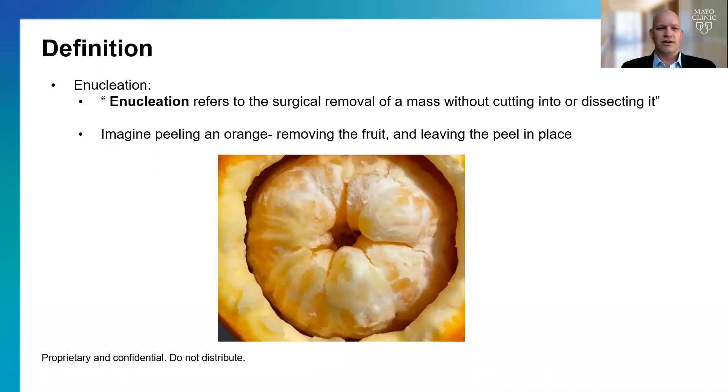Next, we're going to talk about enucleation. Enucleation refers to the surgical removal of a mass without cutting into it or dissecting it. The best analogy is an orange — when we core out an orange and leave the peel around, that essentially is enucleating the orange.